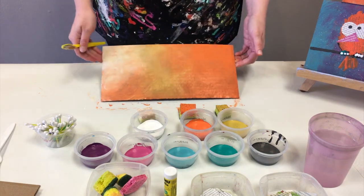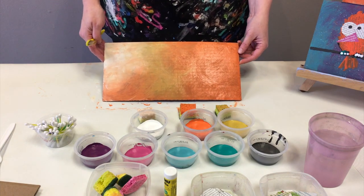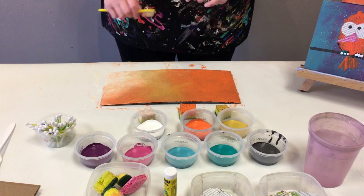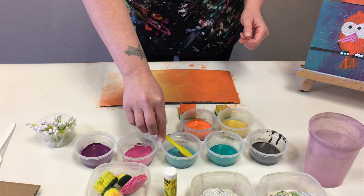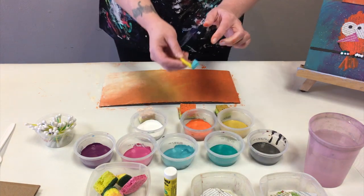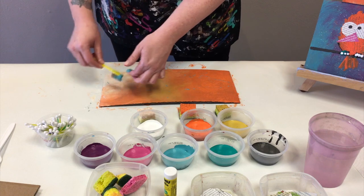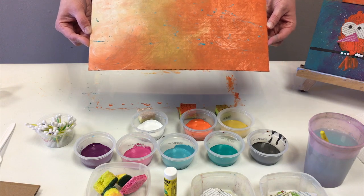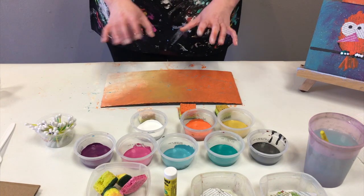Now that we have a nice smooth background with some gradation of color, I think I need a little something else. So I'm going to use my toothbrush and I'm going to create some splatter. I want to use a different color than what's on here, so I think I'm going to use my blue. I'm going to dip the tip of my toothbrush in my paint, get it all in the bristle, and then I'm going to simply flick. Now I have my splatter — a nice blue on top of that orange background, giving my birds a really cool place to live.